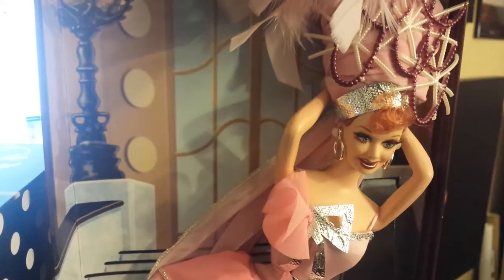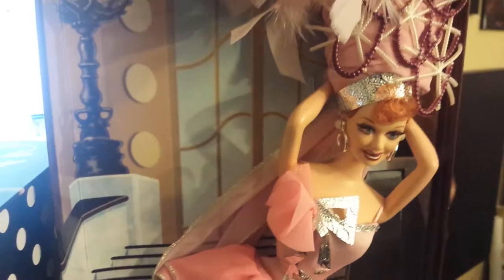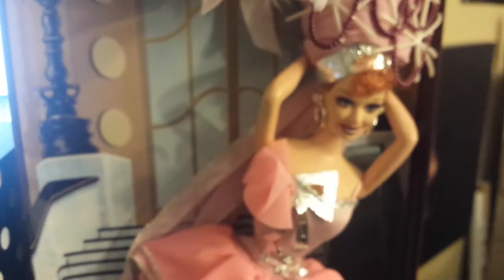I absolutely love her so much. She is a great addition, and I do think I will be starting an I Love Lucy doll collection. I asked my mom about the Barbie as Marilyn — like I said in my previous video with the red dress — and she said she would get it for me. I'll be sure to do a video on that doll when I get her, probably the day after Christmas. You can definitely expect a video. Thank you guys so much for watching. Have an awesome day. Bye.